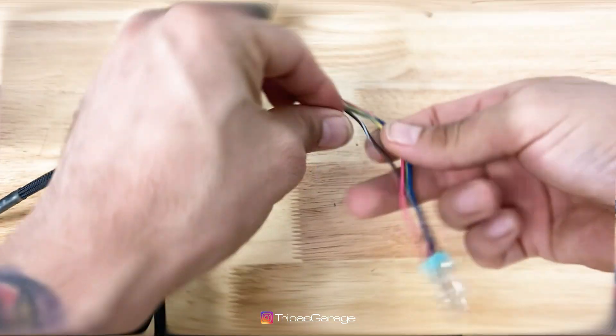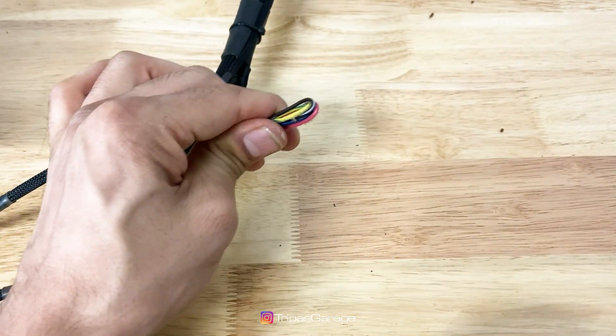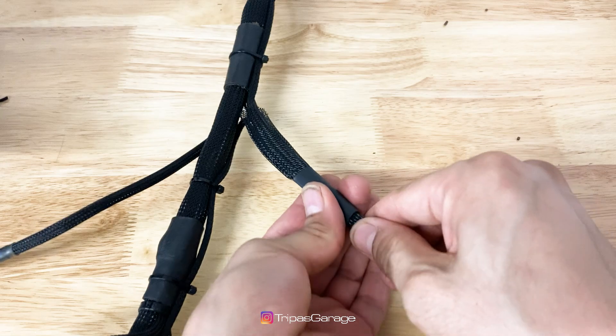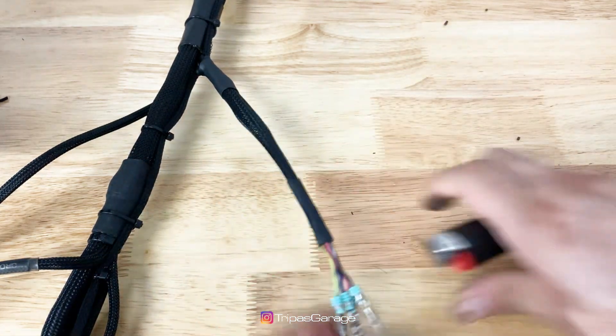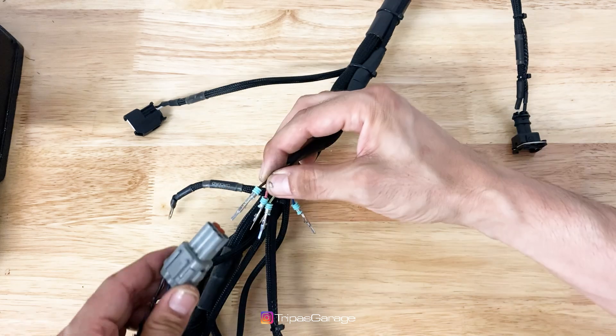Now I re-loomed the sub harness that we previously de-pinned. Re-pin the connector, making sure to put them back where they previously were.